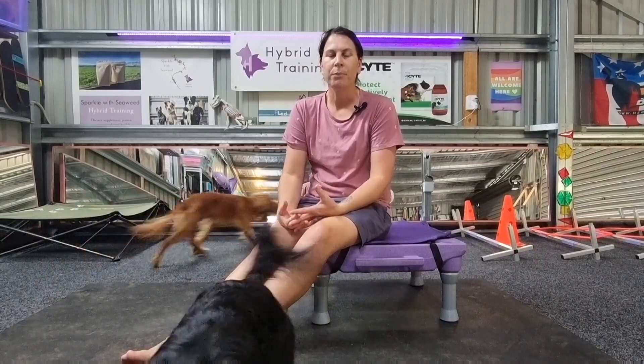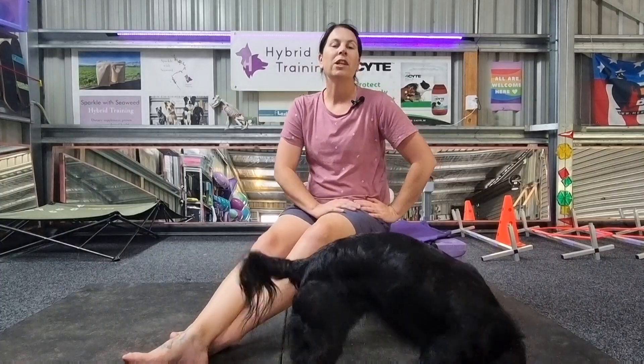In dogs, the iliopsoas is commonly injured secondarily to other issues. It's quite hard to diagnose because dogs are really stoic, and because it's such a deep muscle, palpating it to check for pain can be quite difficult — you have to prod quite hard. The symptoms can also vary a lot between individual dogs and be intermittent: they could have a smaller stride length on the injured side, or limp on that leg, but not all the time. It can come and go and show pain in other areas.